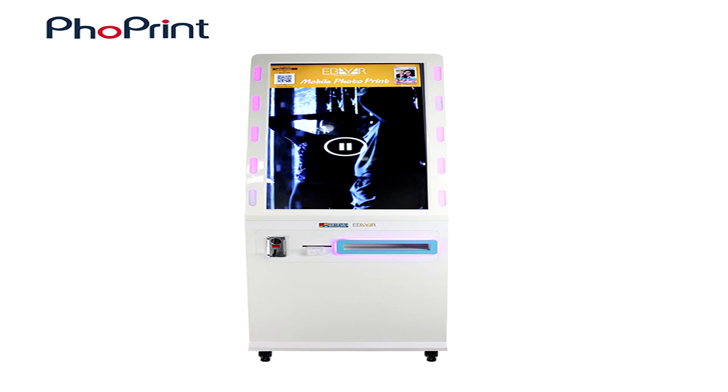Tech-savvy consumers are lining up today to be the first to purchase faux print kiosk — brand new stupid piece of shit that doesn't do the goddamn thing it's fucking supposed to.